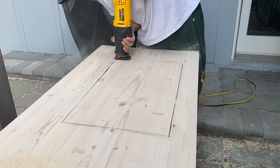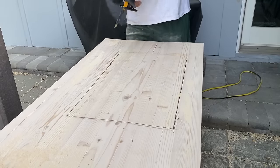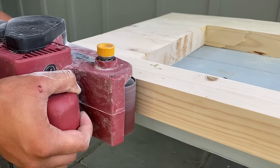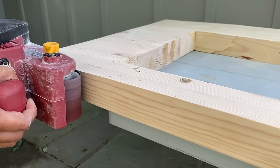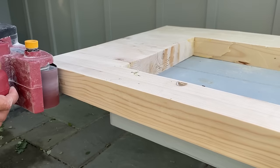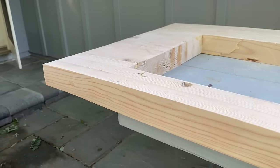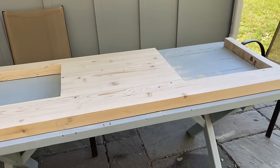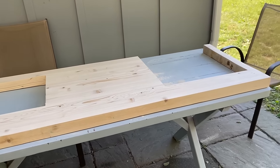The last step for this portion is to sand the countertop down. Once you clamp all the pieces of wood together there will be glue that oozes out, so you just want to sand all of that off. The countertop is officially done — it's now time to move it over to the camper and put it into Connor's truck.